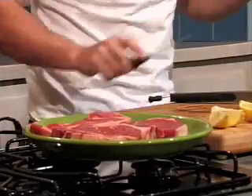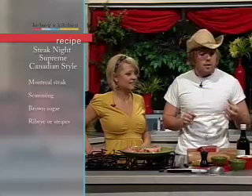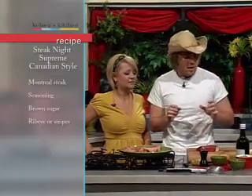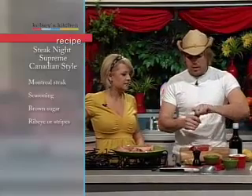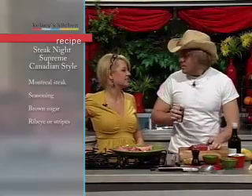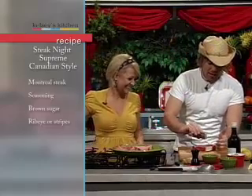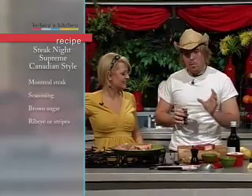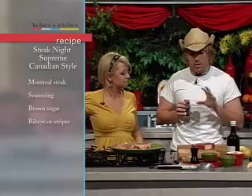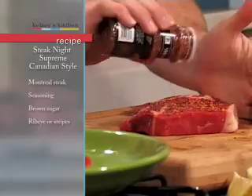We're going to start out with the sirloin. Since the sirloin doesn't have a lot of fat or natural flavor, we're going to give it as much flavor as we possibly can, without overdoing it and ruining the meat. We're going to start with store-bought Montreal steak seasoning — I prefer the spicy. One tip with seasoning steaks: the smaller the surface area, the more densely concentrated your seasoning needs to be. Since this steak is fairly wide, we don't need to apply it that thick.